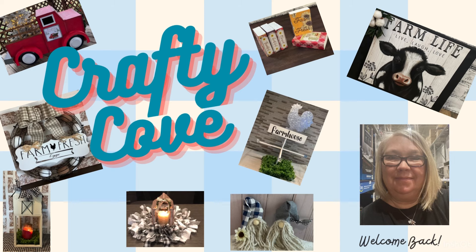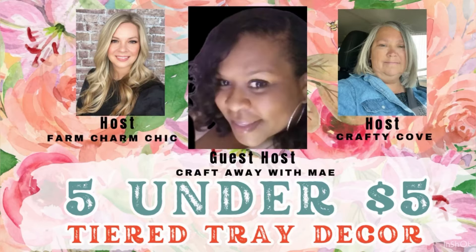Y'all, I've been away for a while, but I am so excited to get back and even more excited that I'm getting back into a 5 Under 5. We're going to talk about that again in just a little while, but first we are just going to jump right into the DIYs. This is a little bit shorter of a video, but I hope y'all enjoy it.